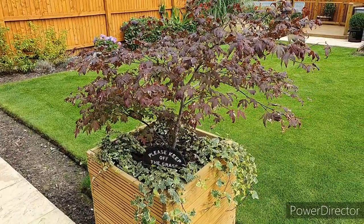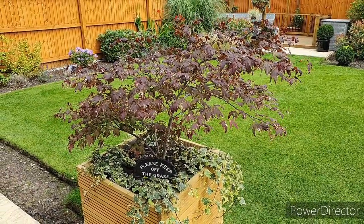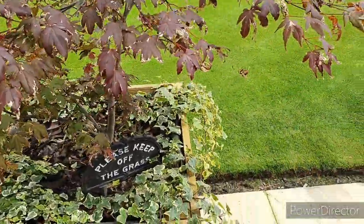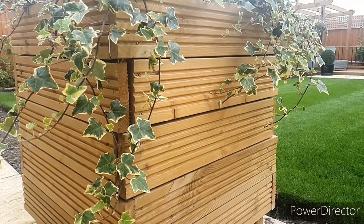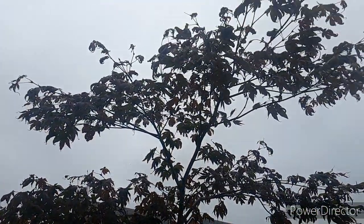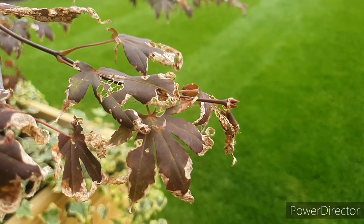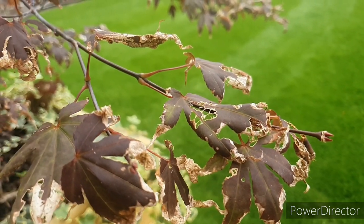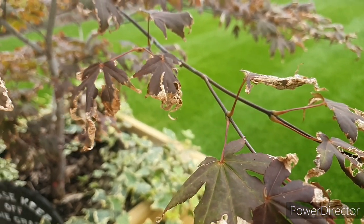The last thing I wanted to talk about was the Japanese Acer, which has put on quite a nice bit of growth this year. I previously moved it from a more shaded spot in the garden because it wasn't doing too well, and in this spot it seems to be growing a lot better. But over the summer the ends of the leaves are just turning a little bit brown — I'm not 100% sure why. It's not particularly windy or sunny in that spot, so if anybody knows a thing or two about these, drop me a comment below about why the leaves may be going a bit brown.